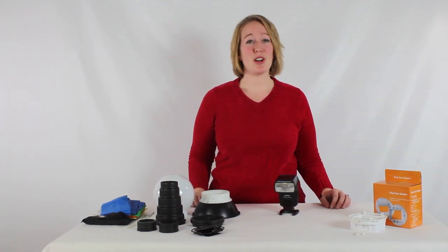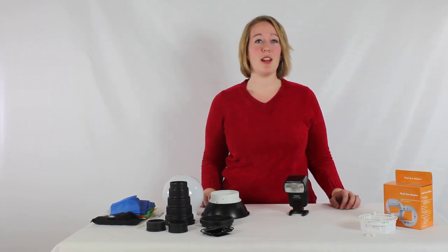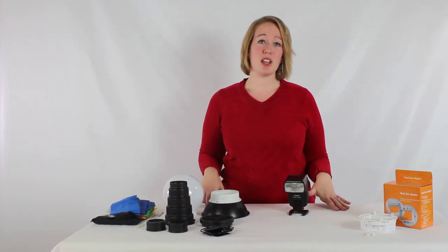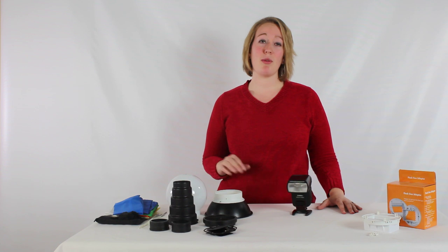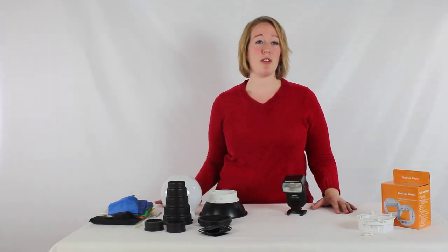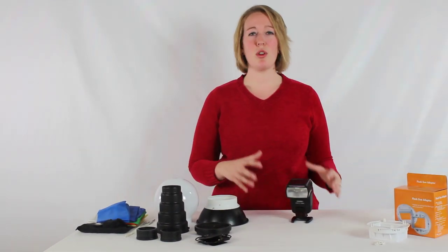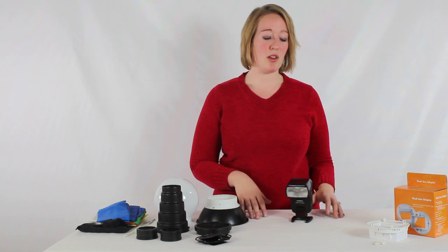Hi. Welcome to Cowboy Studio and our instructional video series. Today we want to show you our Flash Gun accessory kit. This particular kit is going to be made to fit many different types of speed light flashes, and it's going to come with several different light modifier options for you to switch out between, so it can show you a lot of the different ways your speed light can be utilized.